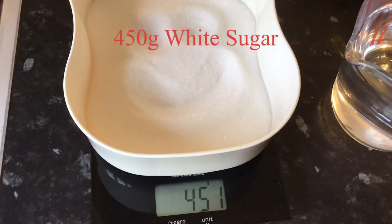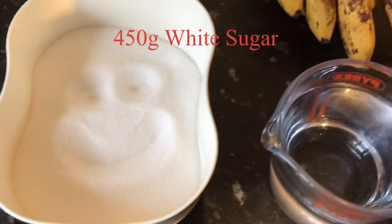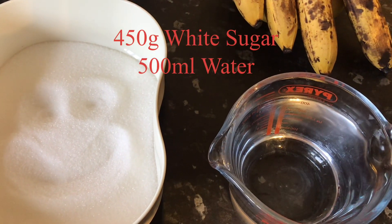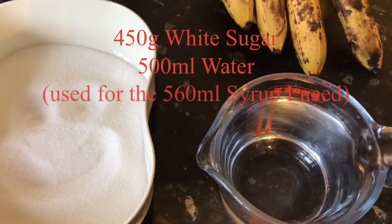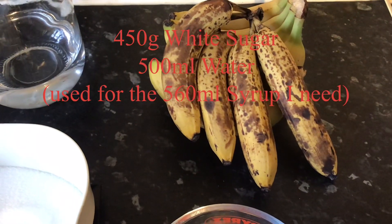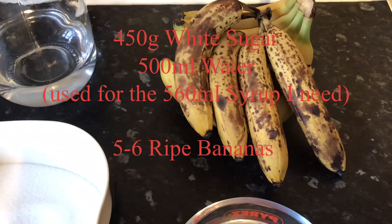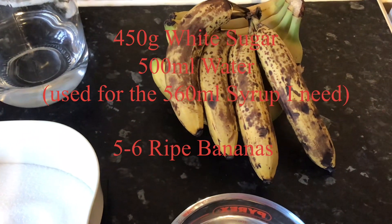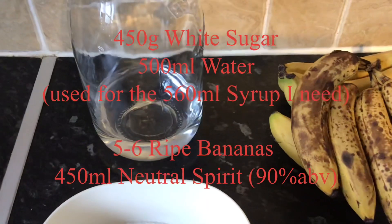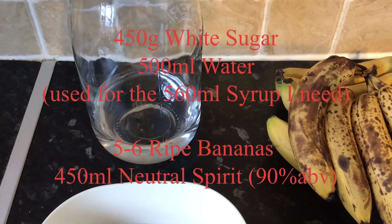Started off with 450 grams of granulated white sugar and 500 millilitres of water. That should make over 600 ml of syrup and I only need 560 ml. There are about 6 really nice ripe bananas, and then also in the mix later on we shall add the 450 ml of 90% neutral spirit.